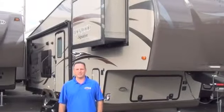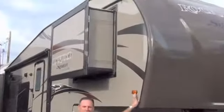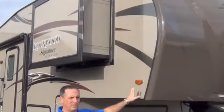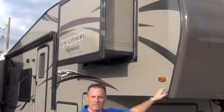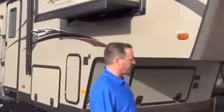Hello and welcome to Paris RV. I'm Brent Paris. Today I'm going to show you the 2014 Rockwood Signature Ultralight 8280 WS. This particular model has two slide-outs: one big one in the main area and then one in the bedroom. And it's got a great big rear kitchen. We're going to check that out in a minute, but first I'm going to show you a few things on the outside.